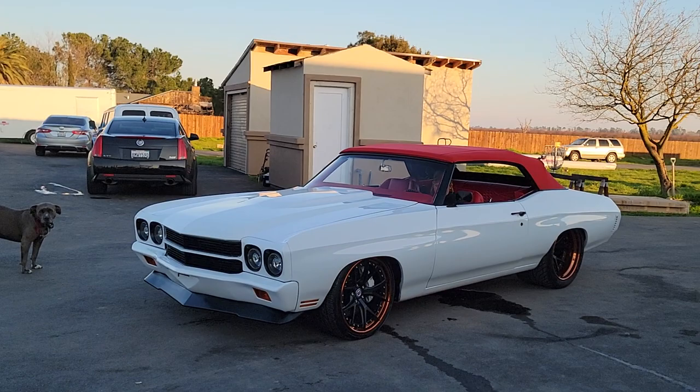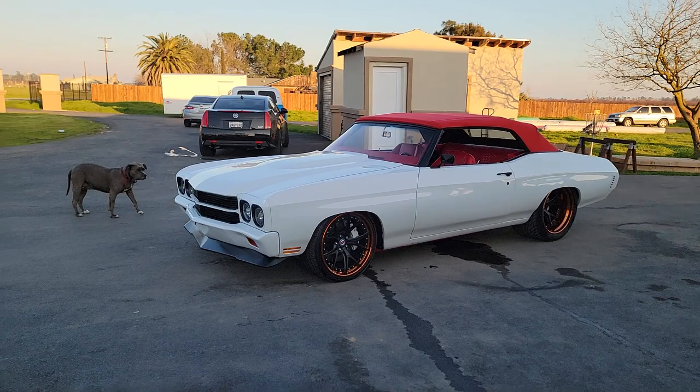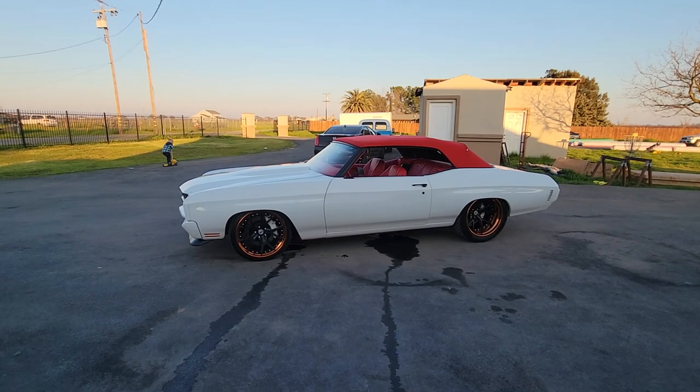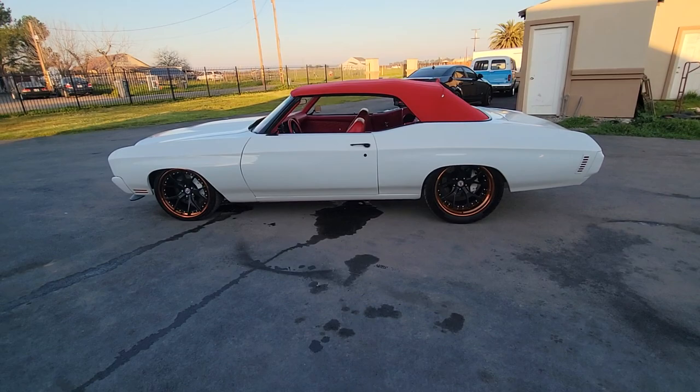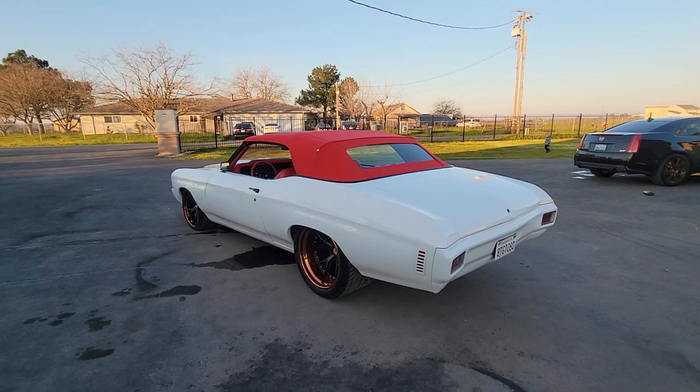This thing is an absolute beast. Shade and tuck bumpers, LED headlights, Speedtech front aft. Frame all powder coated red underneath. Canvas power top.